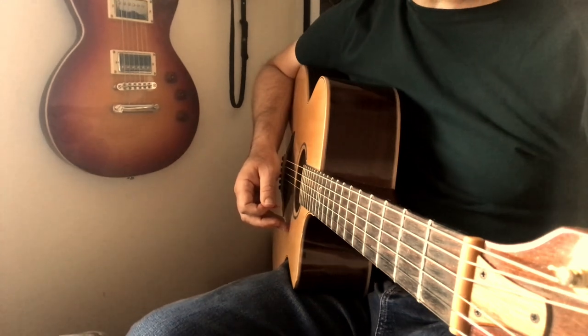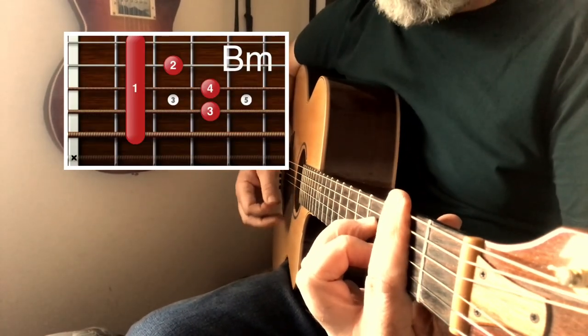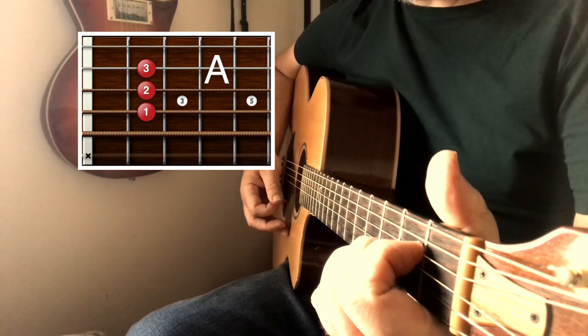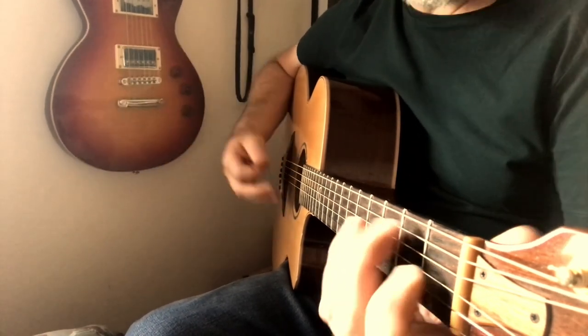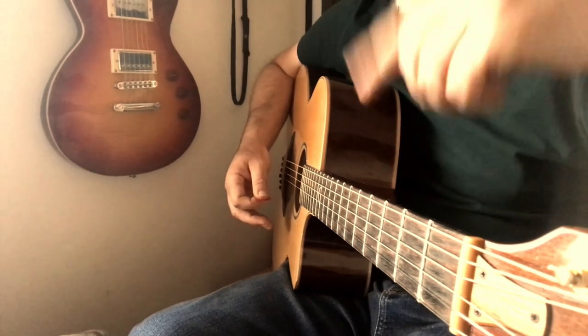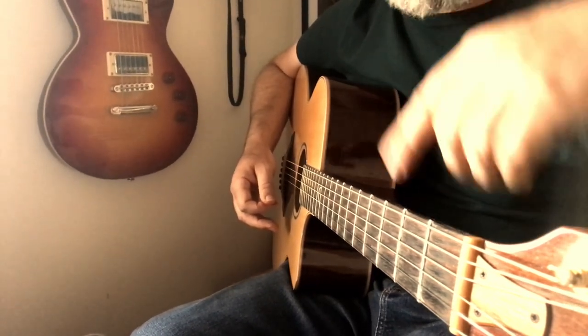For this song you're going to need three chords: B minor, A, and E. These chords are going to repeat the whole song, so you're just going to hear those chords cycling around — B minor, A, E, B minor, A, E.